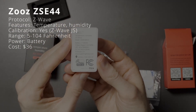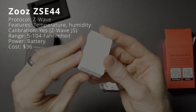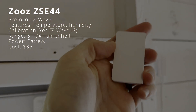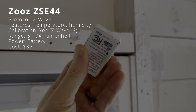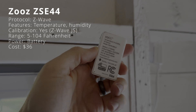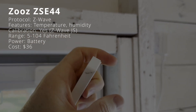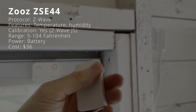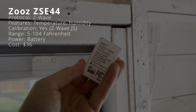The Zeus ZSC-44 is a temperature and humidity sensor that connects to Home Assistant using Z-Wave, so you'll need a Z-Wave coordinator. It can stand up on its own or be wall-mounted with an included bracket, and may be installed outdoors but should be kept away from direct sunlight and rain. Its operating temperature range is 5 to 104 degrees, but can detect temperatures up to 135 degrees. You can configure how often it reports a temperature change, for example every 0.1 degrees versus every 1 degree. It operates wirelessly on batteries and costs $36.